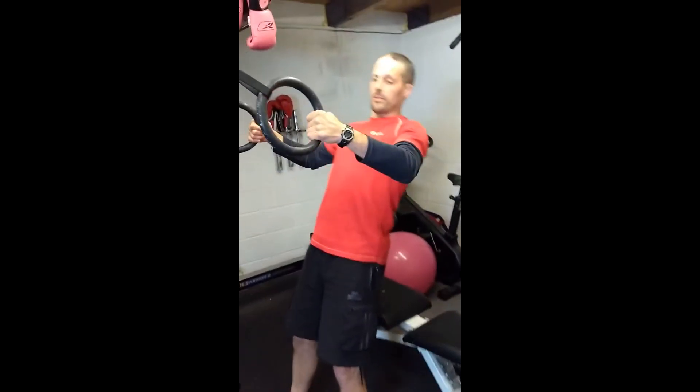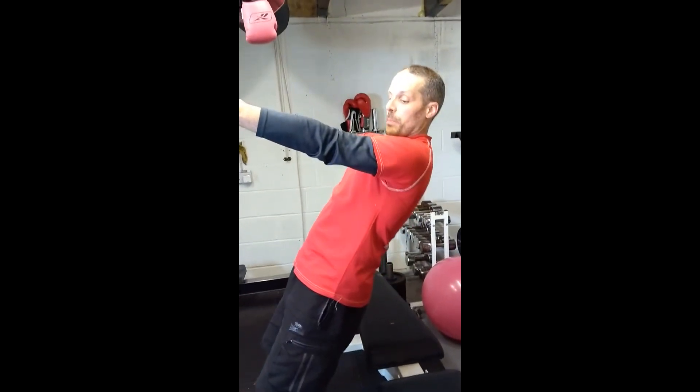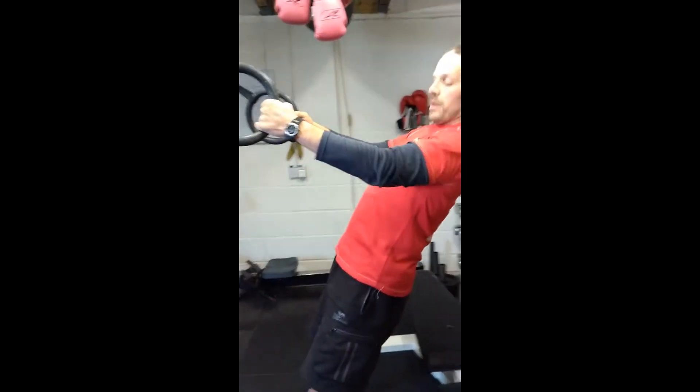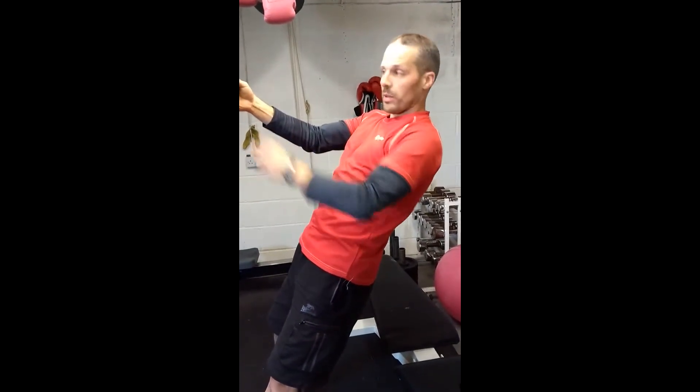Relax and do the same thing again — shoulder blades first, elbows second. Prepare your shoulder blades and then follow through with the pull. If you can, try to make sure to lead with your chest, don't lead with your belly.